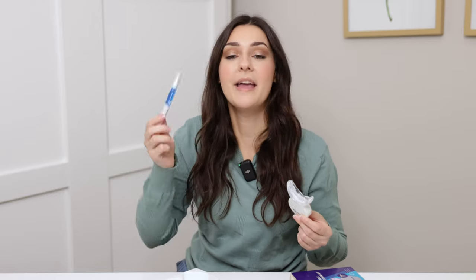After the 16-minute treatment, all you're going to do is take the desensitizing gel and apply it to your teeth. If you have sensitive teeth this is helpful, and if you don't you probably don't need it — but I personally do, so I'm very glad this was included in the box.